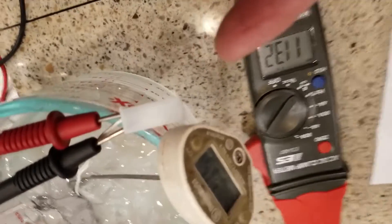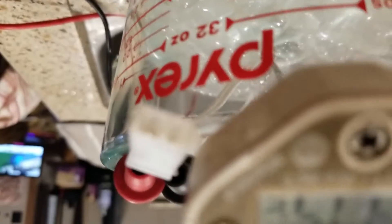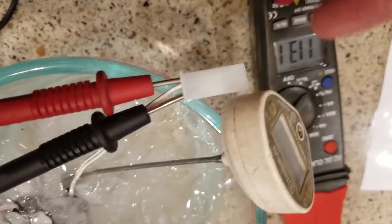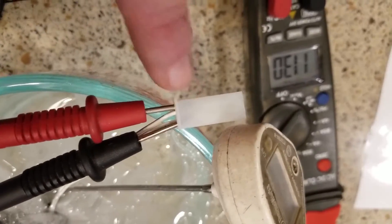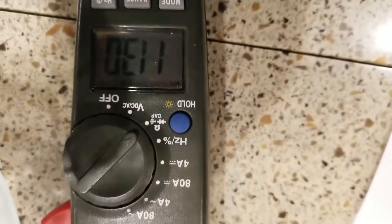I'm going to connect my meter and we'll see what value we get. On these thermistors you have the side that plugs into the refrigerator, and you want to come in from the back side because you don't want to stick your meter leads into the connector side and damage those pins. Coming in from the back, I'm getting 113,000 ohms — that's not even on my chart. So that thermistor is bad.